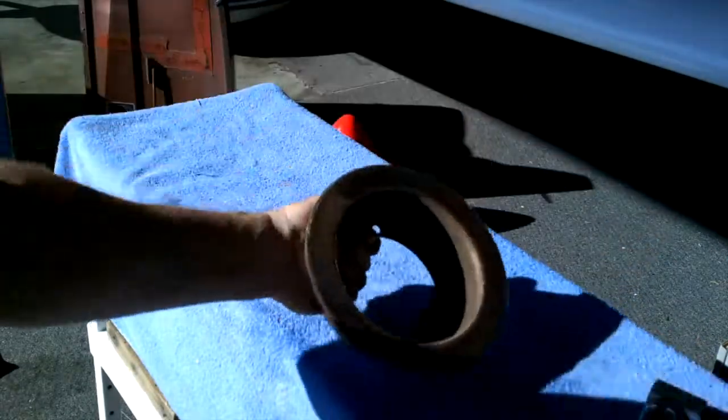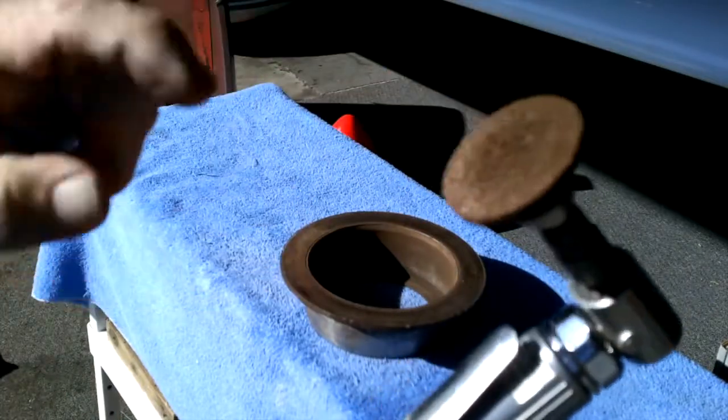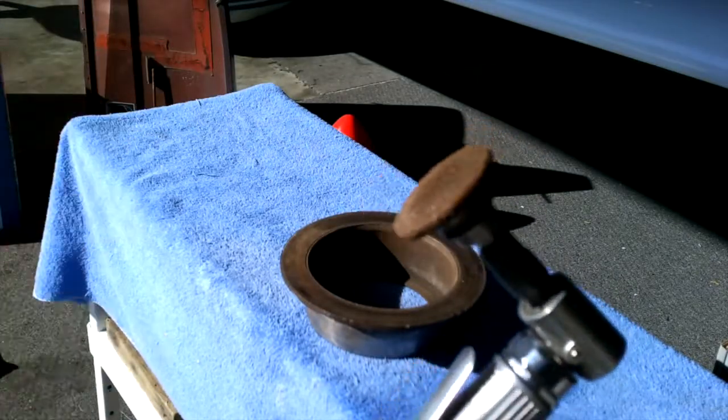So if you've got corrosion, get yourself a die grinder available at Harbor Freight — these are like $19.95. Get some Roloc pads; they come in a variety of grits and thicknesses. I use the brown, the green, and the red here, and that will do it.